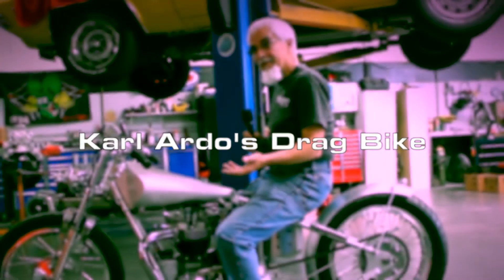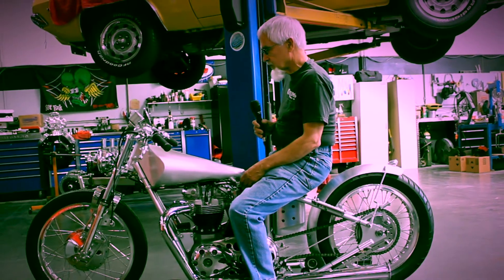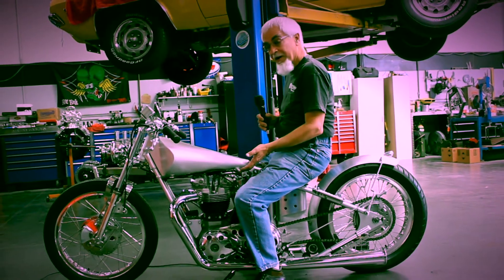My name is Carl Ardo and this is my '62 drag bike that I built for the street. This is my 10th Triumph build.